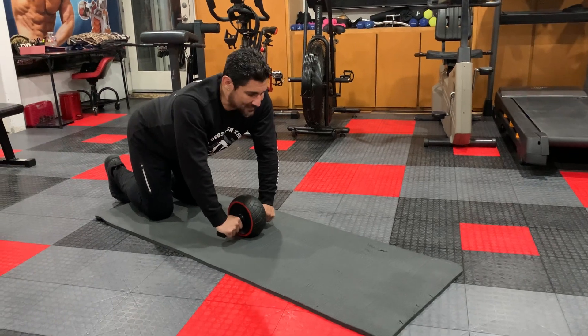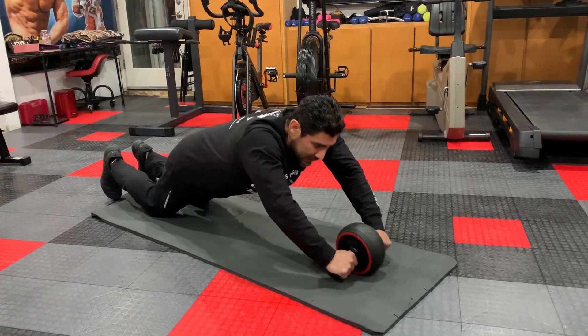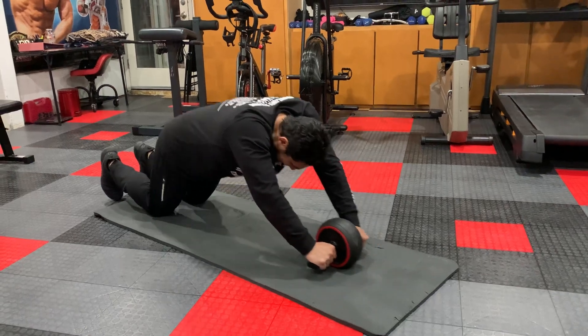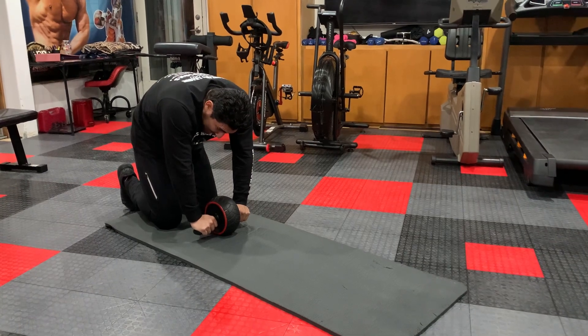I'm going to reach, but as I reach, my hips drop too. And then I'm going to pause, and I'm going to come up — I'm going to suck in my stomach like a vacuum. See how I rounded my back out? That's going to give me that big crunch in my abs.